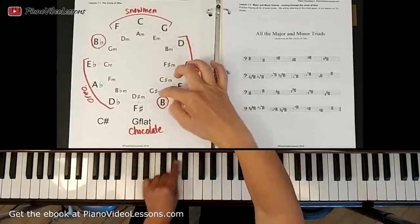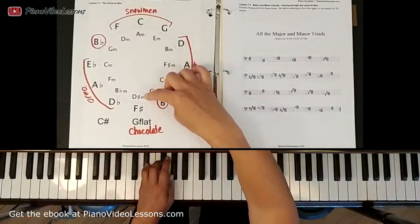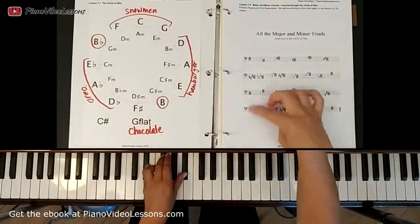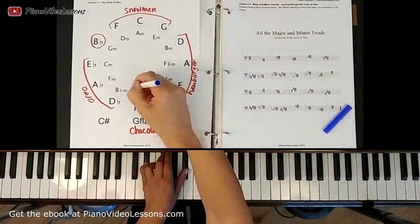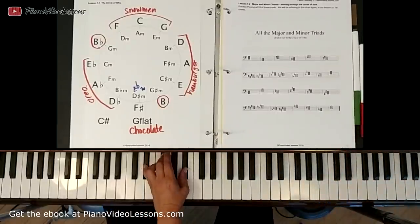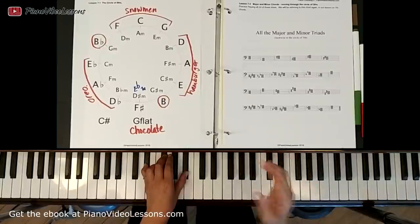Then we can move to G sharp minor: take G sharp and play it with B and D sharp. Then we have D sharp minor, played with F sharp and A sharp. We can also call that E flat minor — E flat, G flat, B flat — referencing the G flat major scale. If the scale has flats we call it E flat; if it has sharps we call it D sharp. That's the only difference.